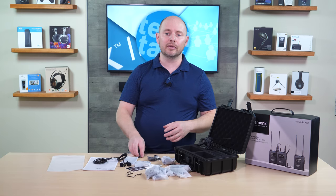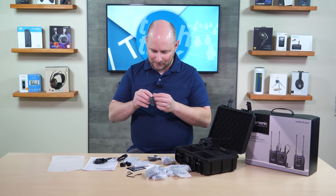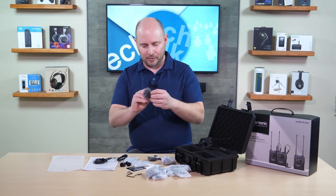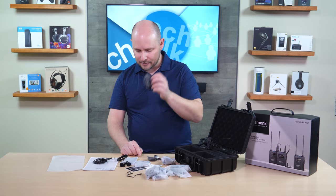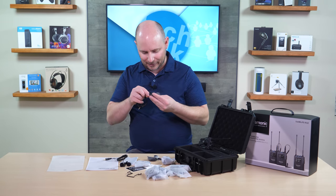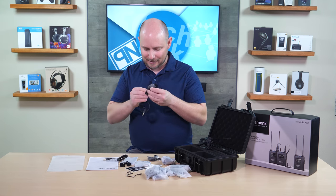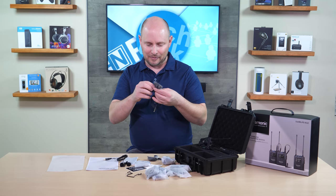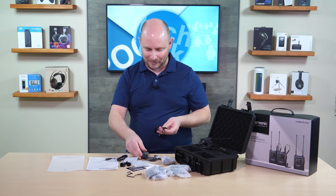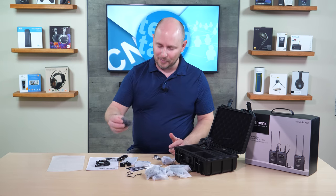If you don't want to use a foam filter and you're recording outside, they also have these really nice windscreens for higher wind scenarios. Instead of just tightly forming over the microphone, it actually has a button system that snaps into place. To remove them, you just pull on this little strap — it unbuttons and pops right off the microphone. It's really neat, so they really put a lot of attention to detail with this kit.